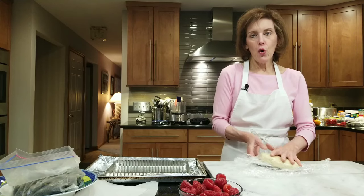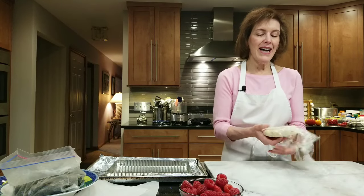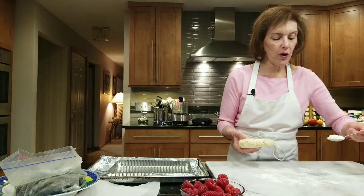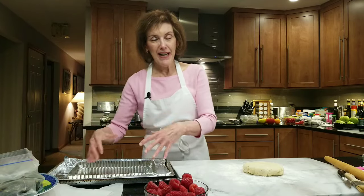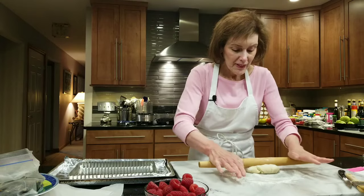I let my pastry dough for the berry frangipane tart chill out in the refrigerator. Depending on how cold your refrigerator is, you can leave it anywhere from 30 minutes to a few days. I'm going to flour my work surface. I'm using an 11 by 8 inch rectangular pan — there are many different types of pans with fluted sides that are false bottom, so use whatever you want. I've sprayed it with nonstick cooking spray and put it on an aluminum foil-lined sheet pan in case of any leakage.